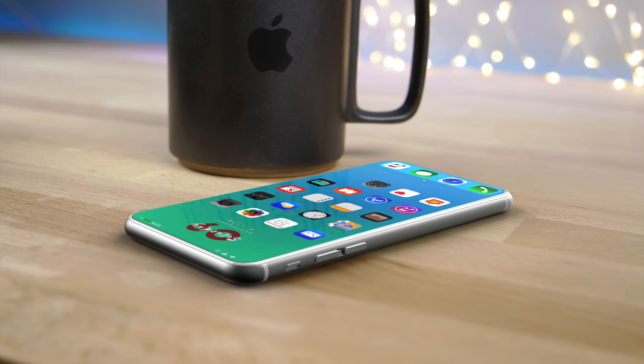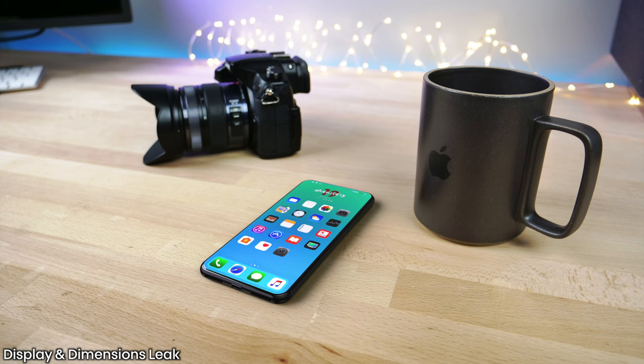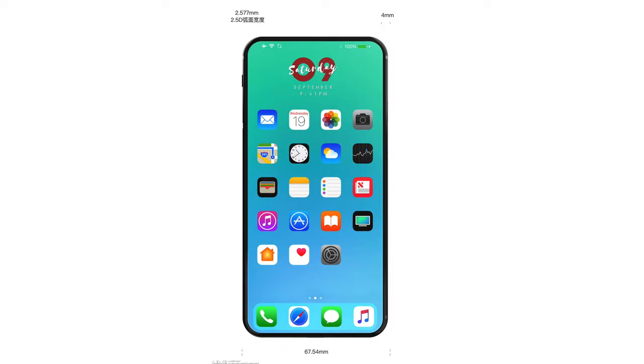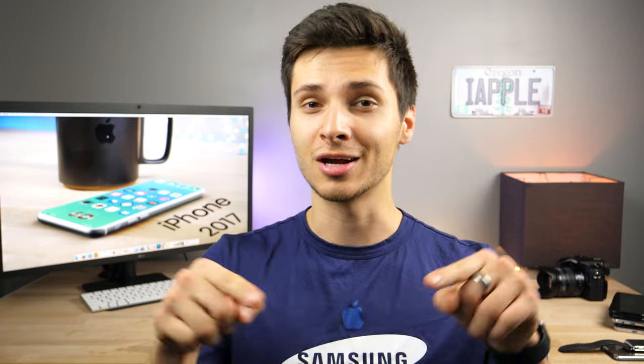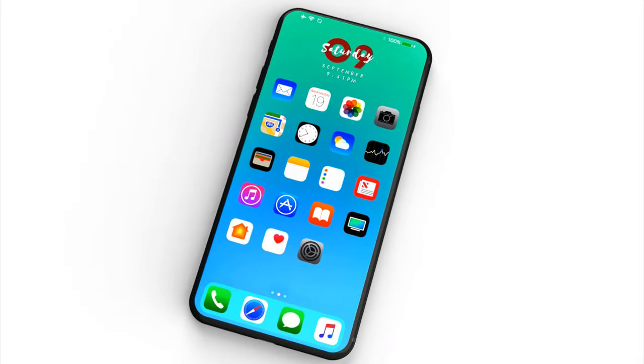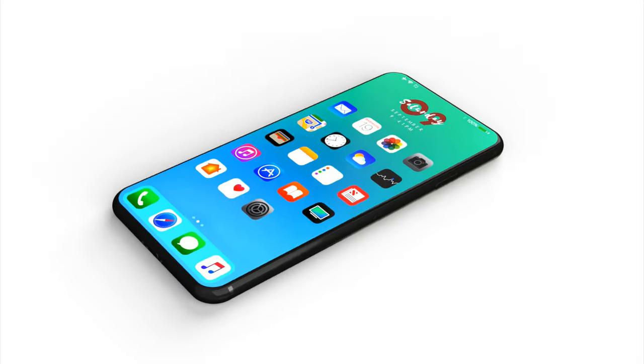I saved the best for last. This is the latest leak when it comes to the display and dimension size. It's a full face display that is curved around the edges and actually accommodates for an earpiece inside of that display. Due to it being an organic LED display, you can actually cut out shapes and shape the edges around it, unlike an LCD which has to be square in most applications. So that is certainly beautiful. The actual leak notes say that it accommodates a camera underneath the display as well as all of these sensors, so those will be invisible.